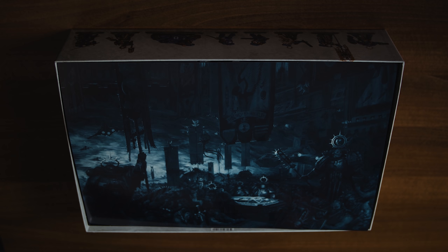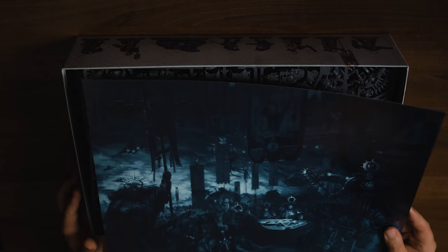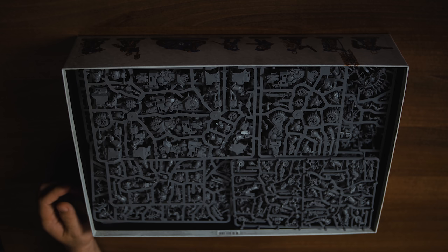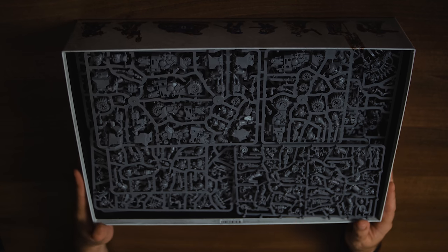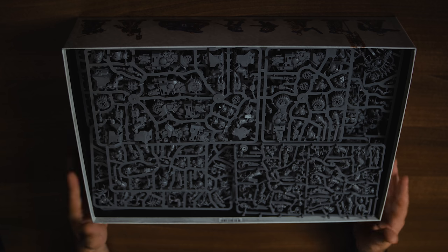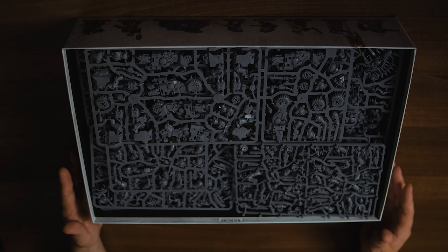The box is open! As standard nowadays you get a cool piece of Games Workshop artwork — you can stick these in frames and put them up in hobby rooms, studios, or offices. And as you can tell straight away when I lift that off, the box is absolutely packed full of stuff. There is so much stuff in here. Like I said, 61 models and a rulebook, plus a booklet for the specific narrative between the two forces and a how-to-build booklet.